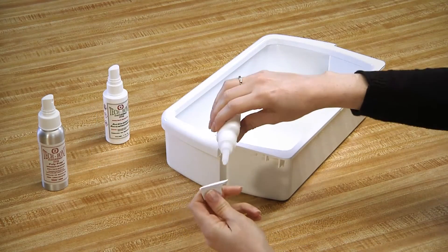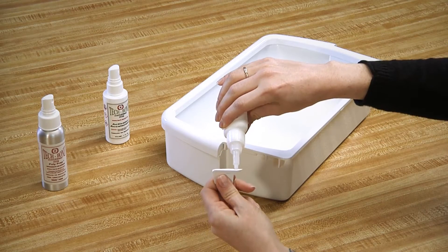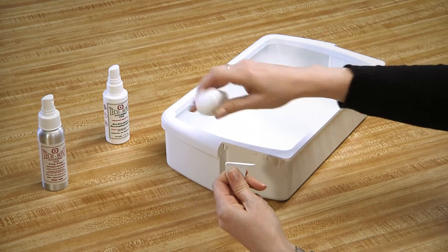To help you in making your repair, we offer step-by-step instructional videos.